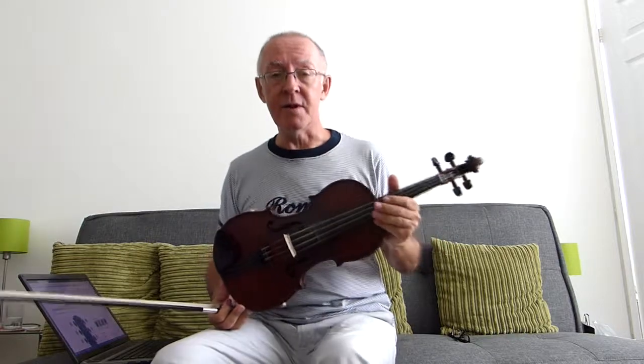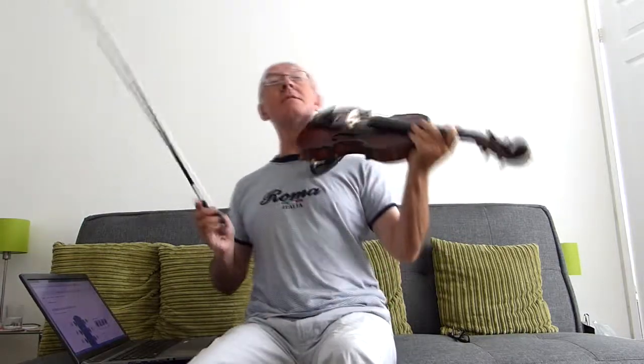It's very simple. As usual, we'll play through it a few times slowly and the notes will appear above my head. Here we go.